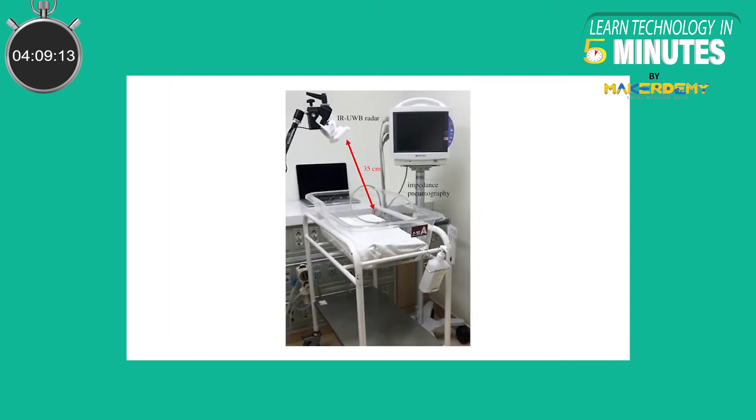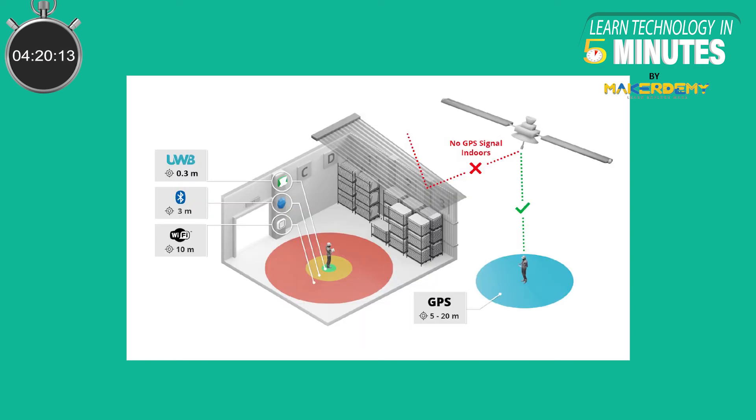Third, Medical Radars. Ultra Wideband technology can be used to monitor the respiration and heartbeat of a person from a distance by reading reflected Ultra Wideband signals. Fourth, Indoor Navigation. We can get precise navigation to the gate from an airport or to a product on the shelf in a supermarket.